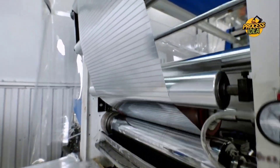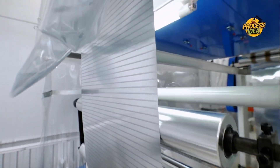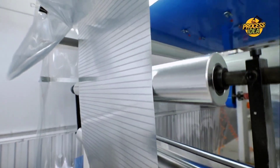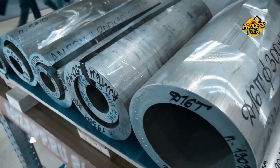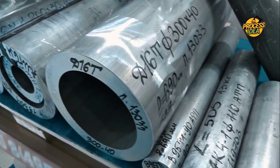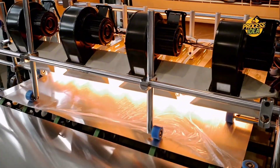It all starts with raw aluminum, a tough metal, and through a series of fascinating steps, it becomes the versatile, lightweight material we use for everything from cooking to packaging. So what's the secret behind transforming that heavy metal into something so thin yet so strong? Today, we're going behind the scenes of a modern aluminum foil factory to see how it's done.